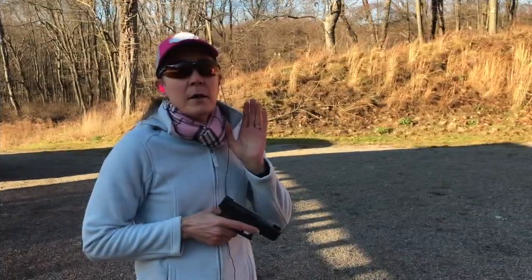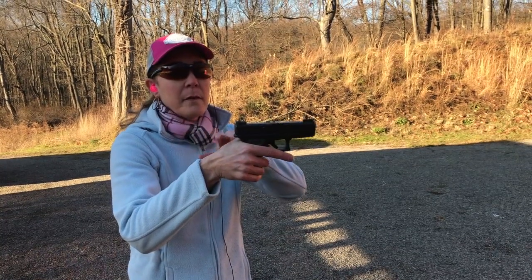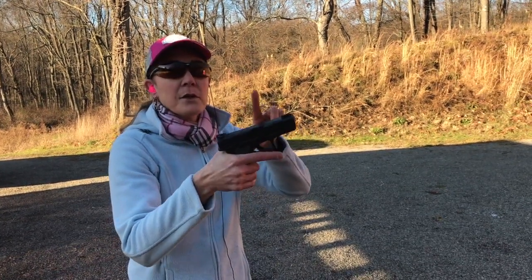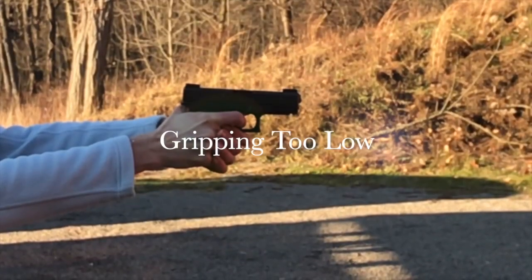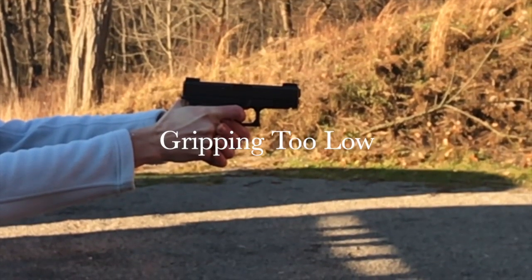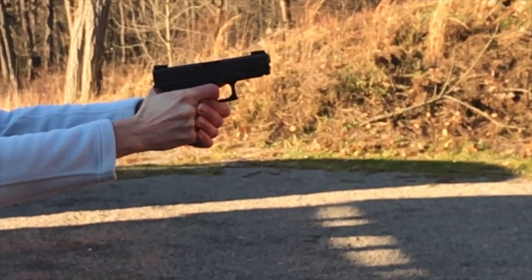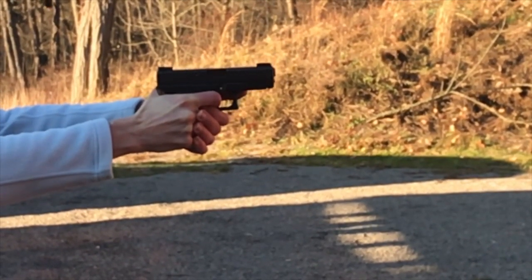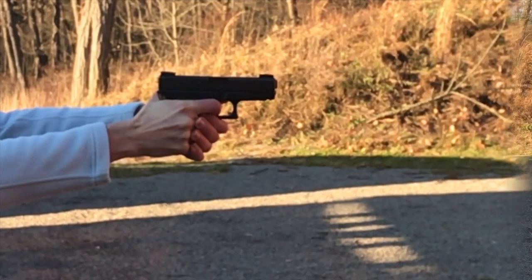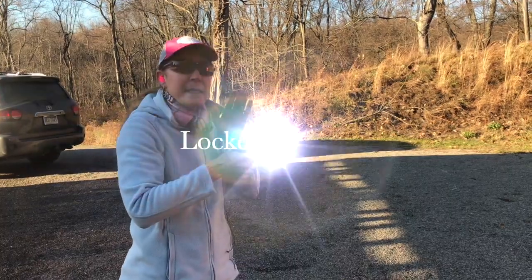Our first demo will be the grip not quite to the top of the back strap — watch the muzzle flip. The second will be arms fully extended and locked — watch the muzzle flip there as well.